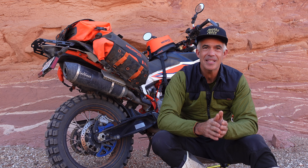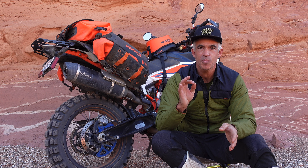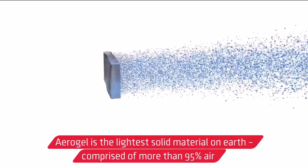We use the best synthetic insulation you can get, which is PrimaLoft Gold Cross-Core. It includes aerogel as an insulating component, so it punches well above its weight in terms of warmth.